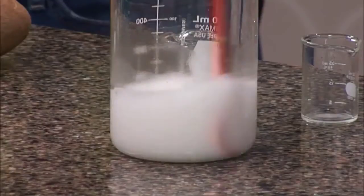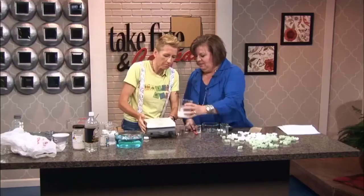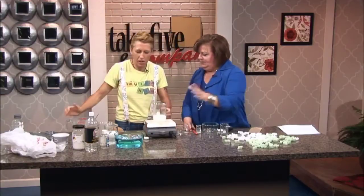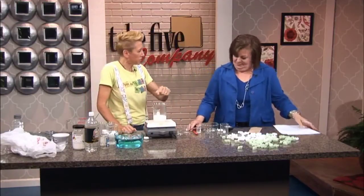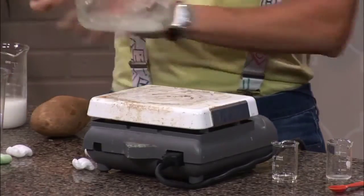And then you're going to, with adult supervision, heat this up on a stove. Set that right on it. And as it's heating, you want to mix it. We're going to keep mixing and mixing, and it usually takes about five to ten minutes.